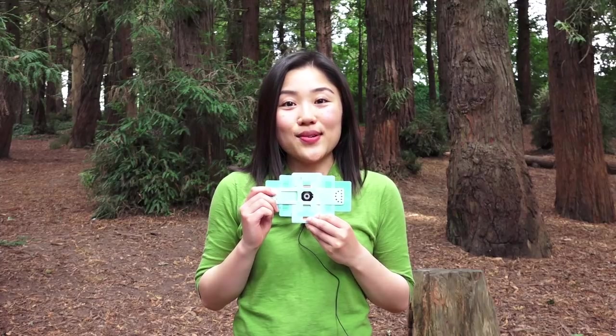Hello, my name is Honomi. I'm the Director of Community Engagement at Foldscope Instruments. Today, I'm joining you from beautiful Golden Gate Park in San Francisco, California. In this video, I'm going to share with you how to assemble your brand new Foldscope.